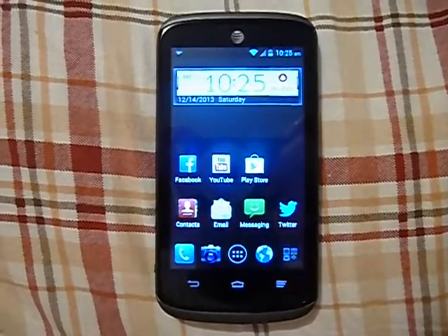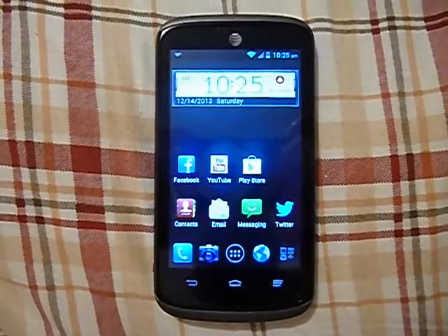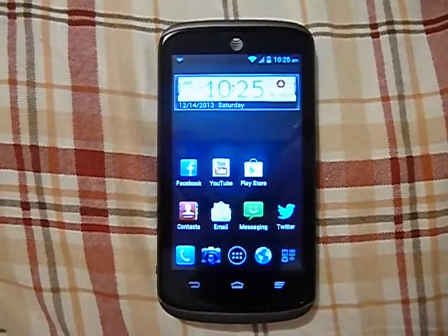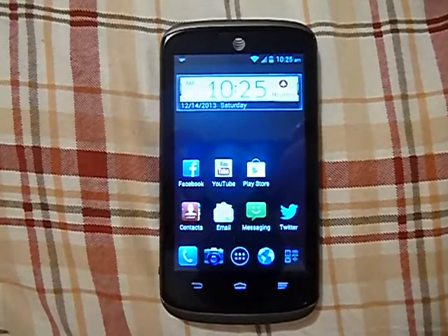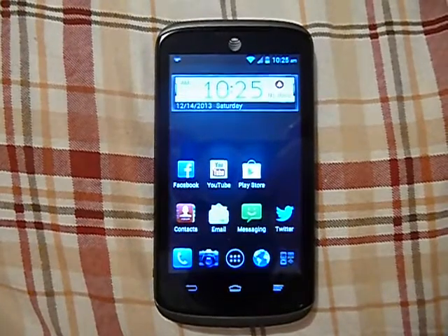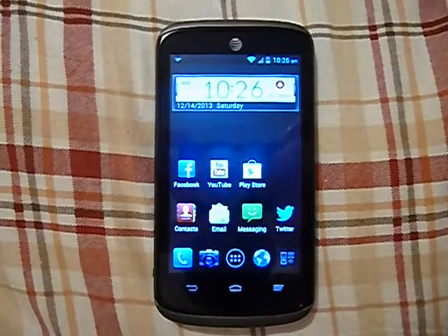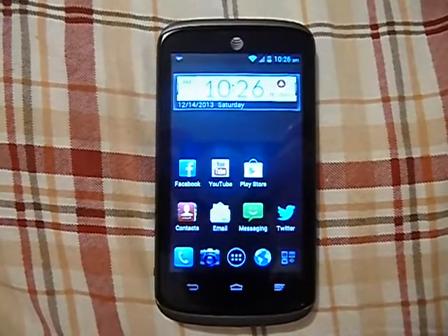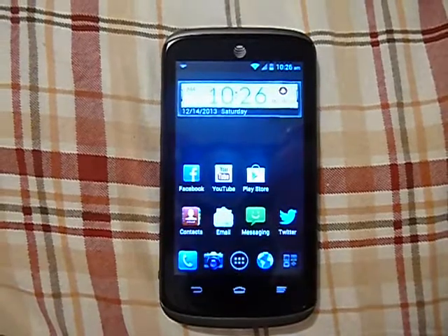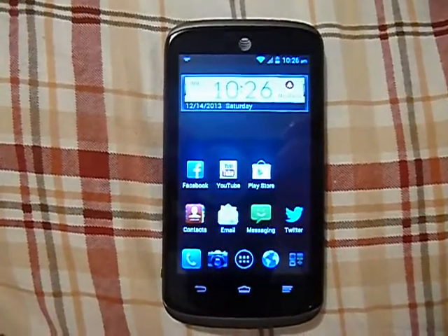Hello everyone, Carolina Venom here. Today I'm doing a review on the ZTE Radiant by AT&T. This phone is through their GoPhone service. I'm going to say right off the bat, it's a really nice phone. I do not currently have it activated right now, but I will go through some of the speed tests that I have had while it was activated.